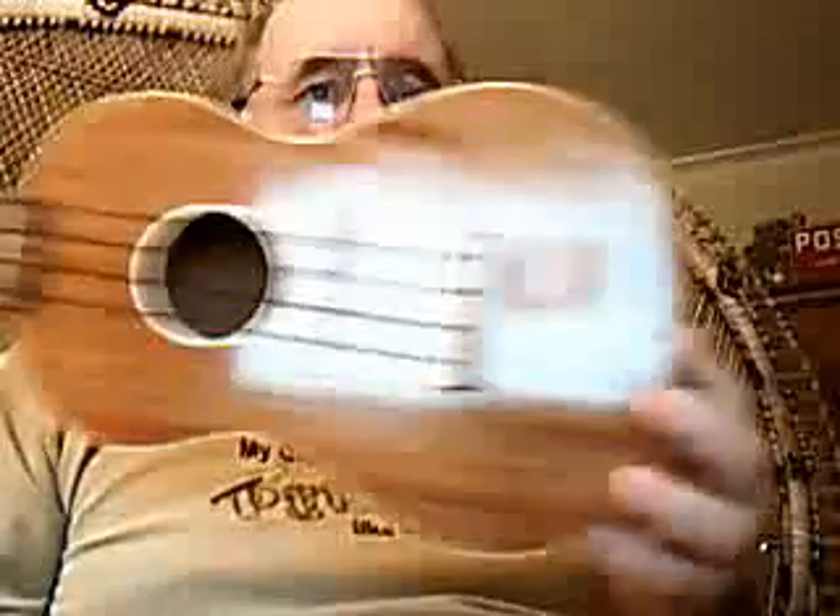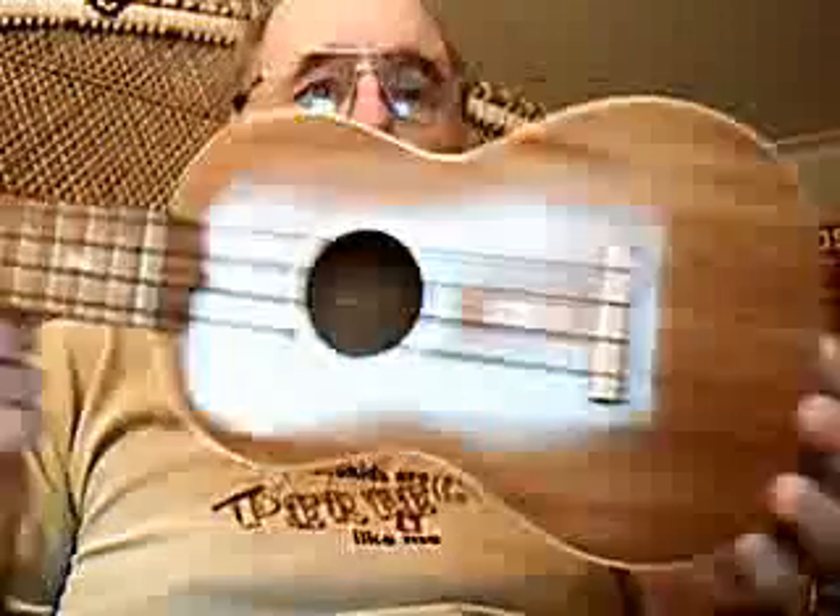And this is the one I wanted to show everybody. This is a harmony — it must be a concert. It's a good four inches longer than the standard. I just finished it. That is the standard soprano.